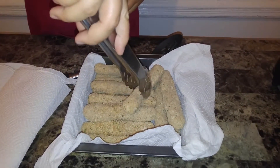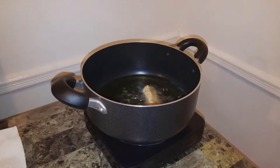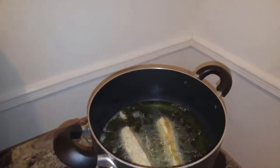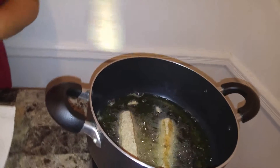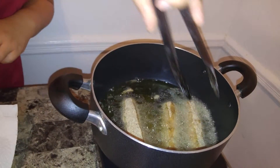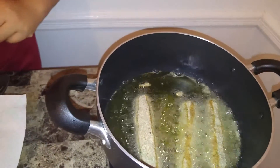Now it's time to put them in — I don't want to get burned. Make sure you don't pack the pan; put in a minimum of three or four depending on the size of the pan you're frying in, because the temperature will go down. You want them nice and crispy, not soggy.